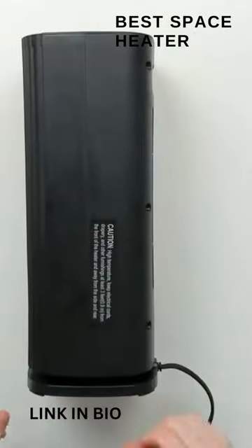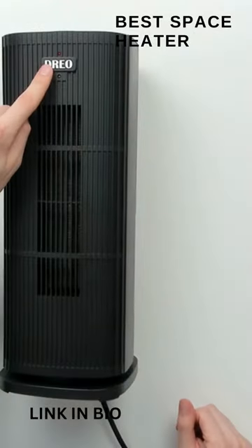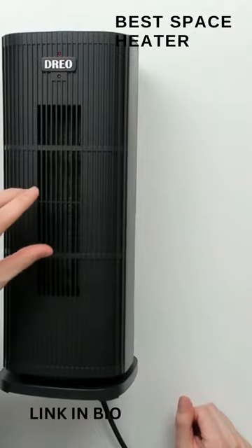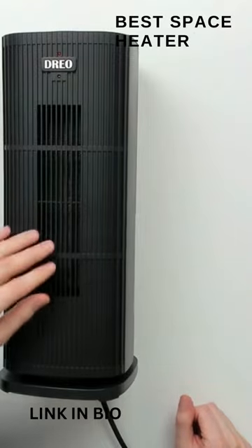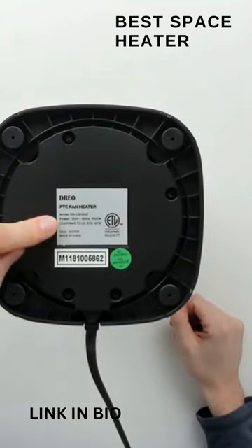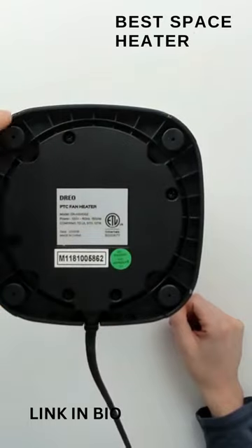Here it is from the right side, the left side, and the front of the unit — you can see the Dreo logo and branding, with a cutout on the front where all the hot air comes out. From the bottom, we have more product information and four rubber feet that support the unit.